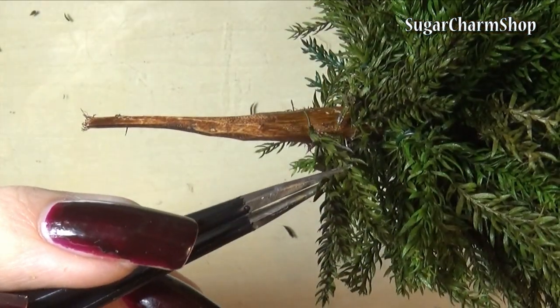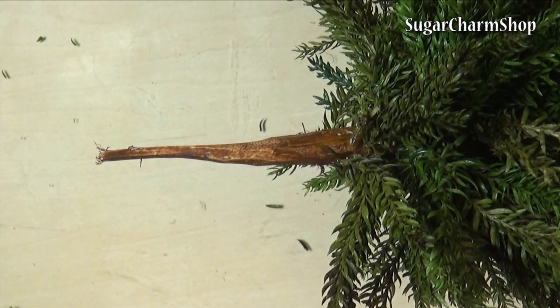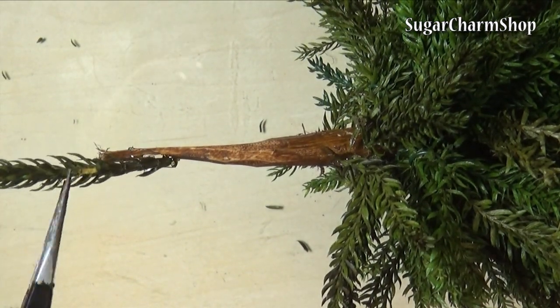Once I got closer to the top, I started gluing on individual branches. This is just because I don't want the tree to be as full near the top as it is near the bottom.